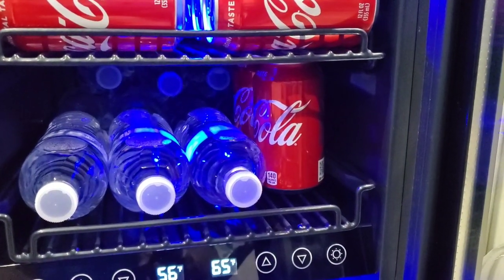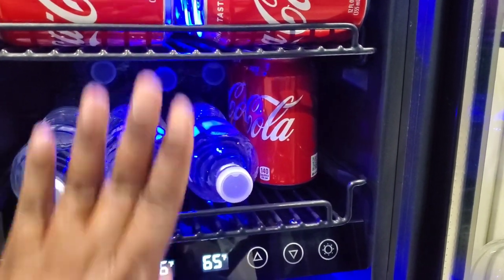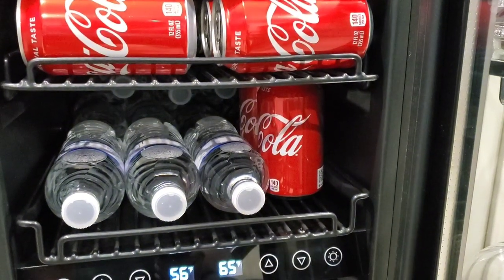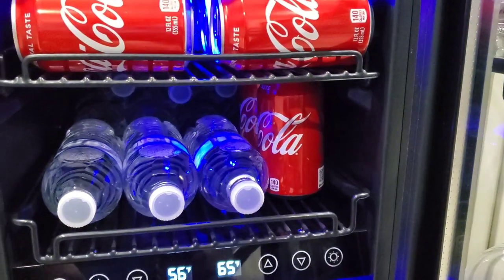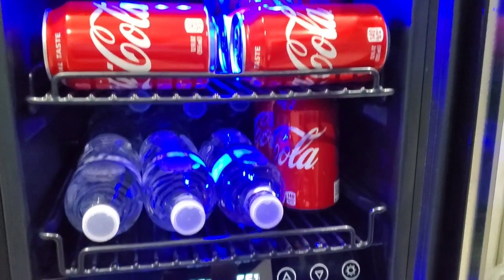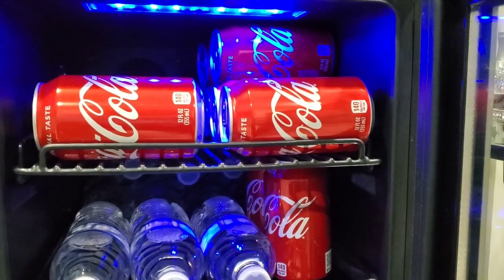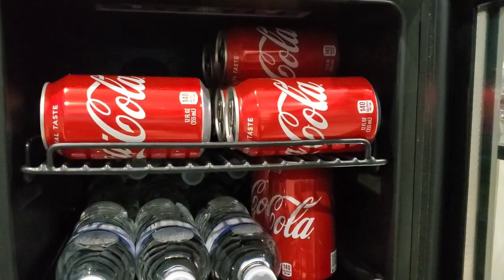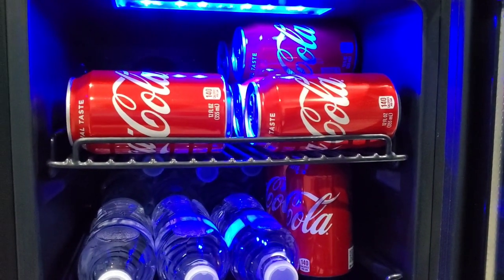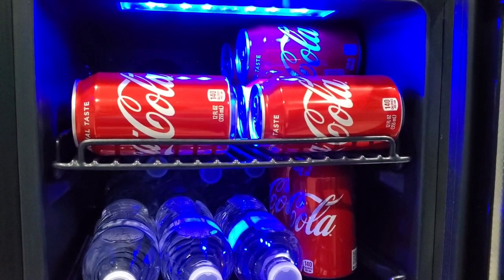Here are the temperature controls. The temperature can actually be set differently for the bottom and the top. And here is the light control — you can turn your light on, and if you want it a tad bit darker, you hit it again, and then hitting it a third time turns it off. I like it on at nighttime so I can get that nice light look that goes with my cabinet lights.